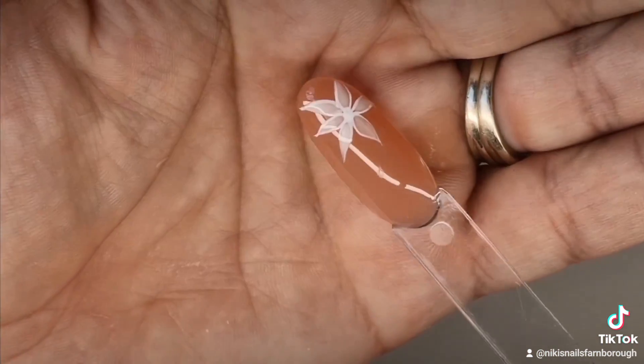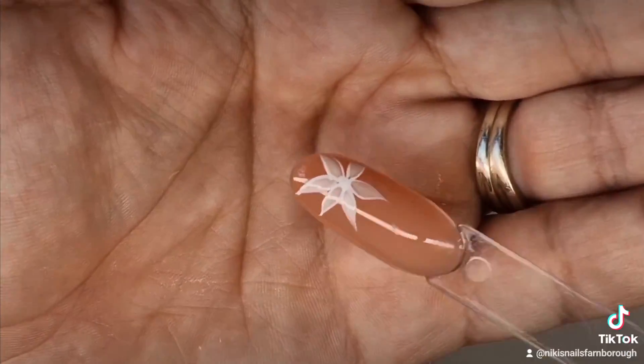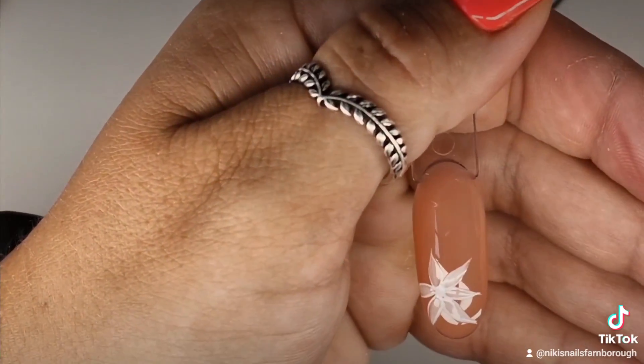I'm just finishing the last petal. Once you've finished outlining all of the petals, it'll look a bit like that.